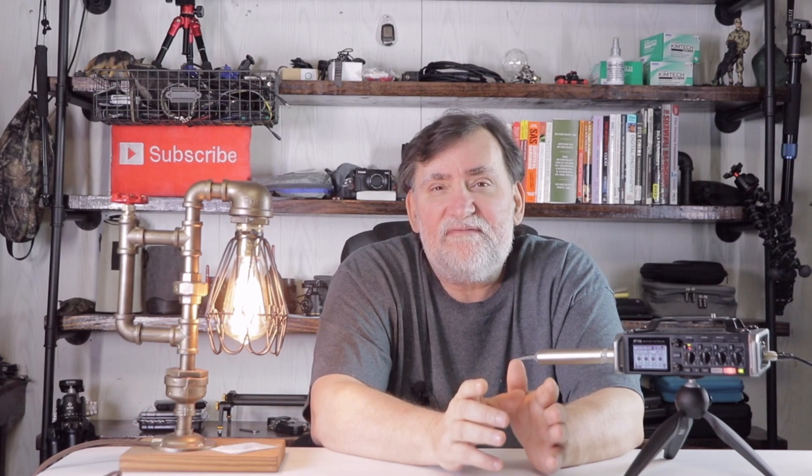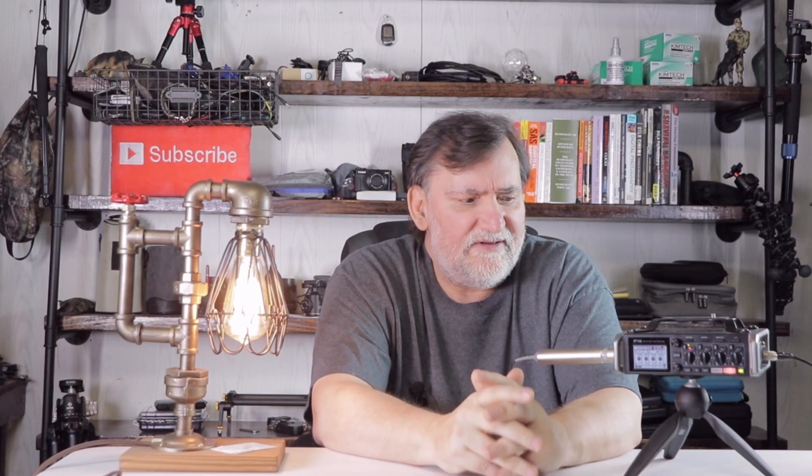I ended up picking myself up a Zoom F4, and that's what you're hearing me talking on right now. I've got some cables coming in tomorrow — they didn't come in today — so I'm gonna have to try and sync this up in my video editor. This thing's really cool; I've only had it for maybe an hour and I've been playing around with it. I looked around and was thinking about the F8, but it's about a thousand dollars — double the price — and it was more than I needed.